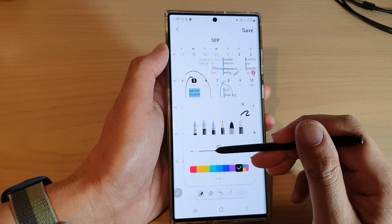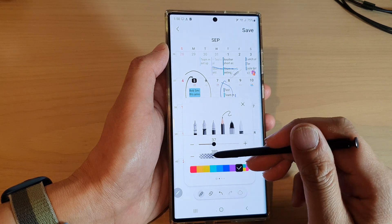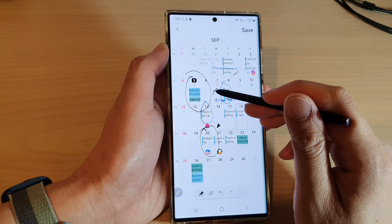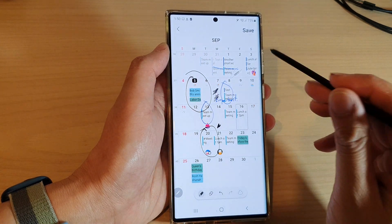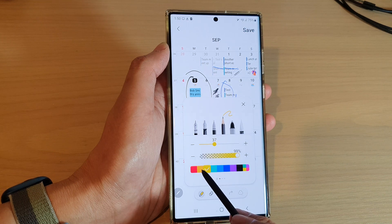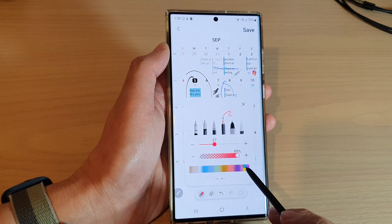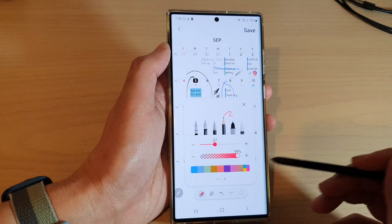Now you can also change the size of the pen and you can also change the transparency and the pen hardness. And if we tap at the bottom here, you can also choose a different color — choose a different pen color. You can swipe across to select more colors or you can tap on the color picker.